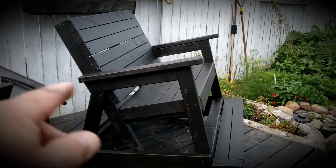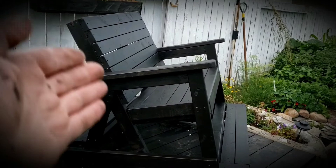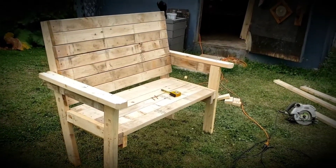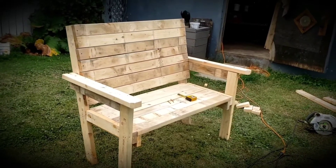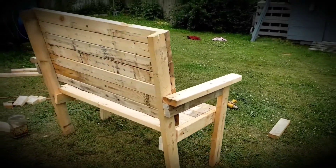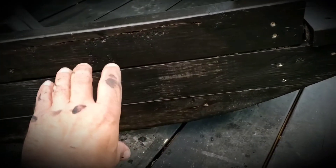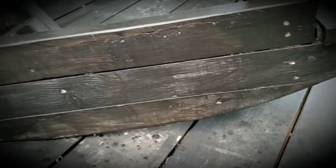I basically built a bench with armrests, and on the back you can see I have it angled to make it more comfortable. I then built these rockers — I just took a couple of 2x4s, glued and screwed them together, and then marked out this curve. I cut most of it out with my skill saw and then finished it off with my hand plane.